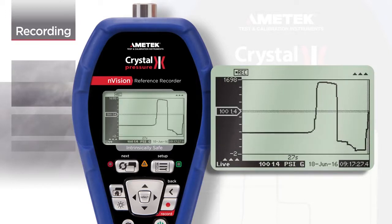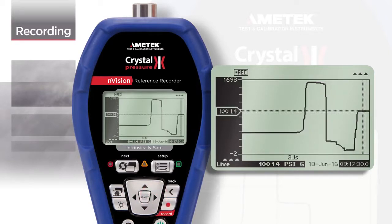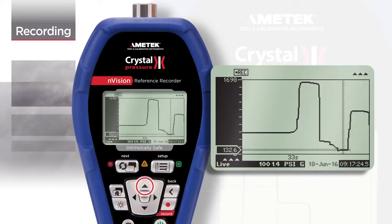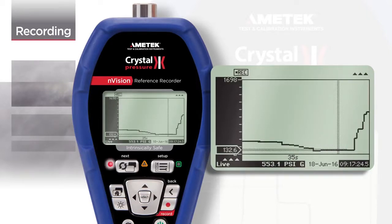At any time, you may zoom into a specific point. Pressing the left or right arrows will pan across the data, and pressing the up or down arrows will zoom in or out. The value and timestamp for the selected point is shown. For safety purposes, the live reading is always shown.